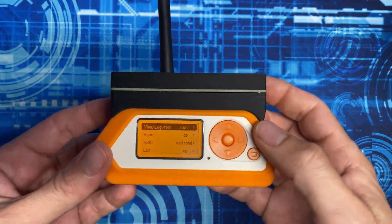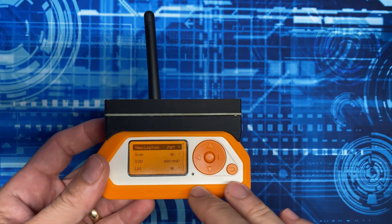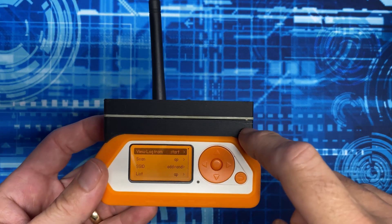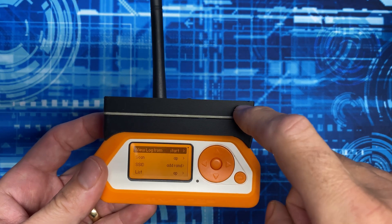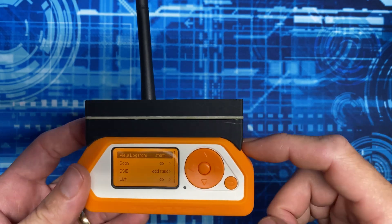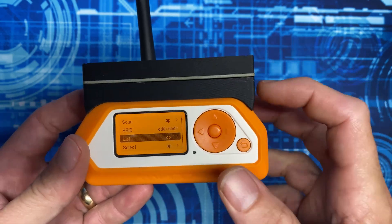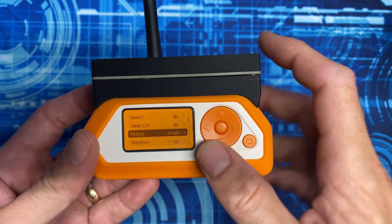Hey guys, welcome to the Hacked Existence tutorial on how to add war driving capabilities to the Flipper Zero. By the end of this video, I'll show you how to take the Wi-Fi dev board pro along with the GPS expansion from Just Call Me Coco, wire those together, slap it on top of the Flipper, and then control it from the Marauder app.